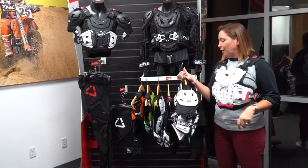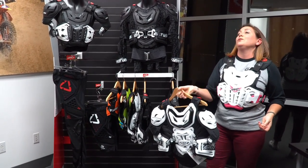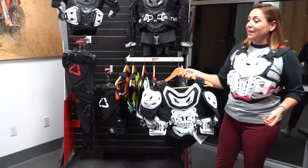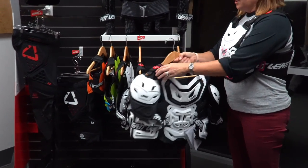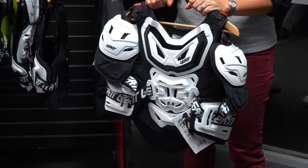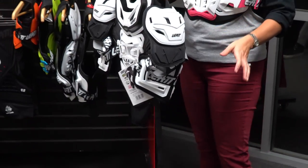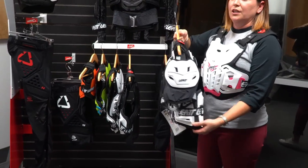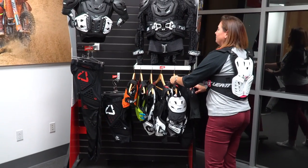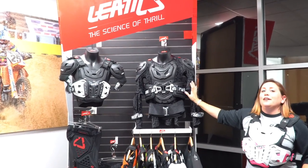Jumping up from there, the 5.5 chest protector weighs just over four pounds — it's definitely heavier, so you may not want to wear it all day. That's why the 4.5 is more popular — it's lighter but offers the same level of protection. The only difference is the thickness on the flank protection; it still has the same level 2 impact on the chest and back.